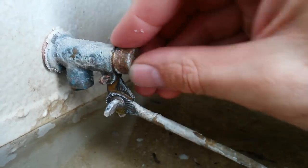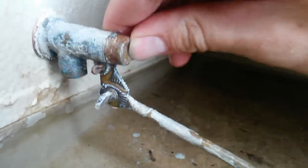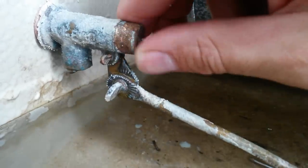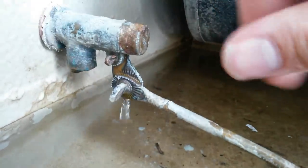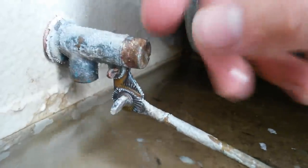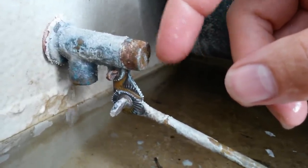I didn't think any of them were serviceable — I had always just replaced them in the past. But they're serviceable. Pull off the cap, pull out your cotter pin, pull out the valve, and either flip the seal around so you've got a fresh sealing surface, or clean it with vinegar and scotch brite. You could probably technically leave the cap off if you wanted to, but it just directs the flow of water back down.